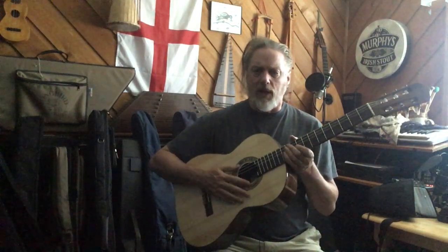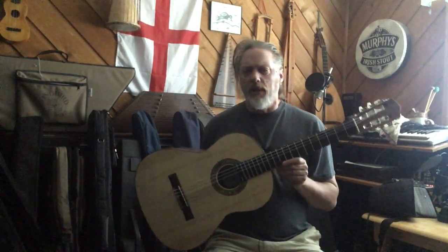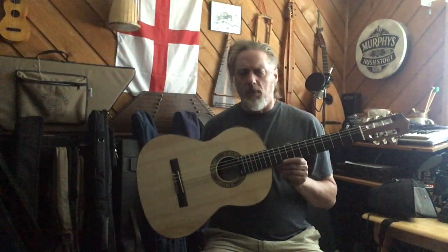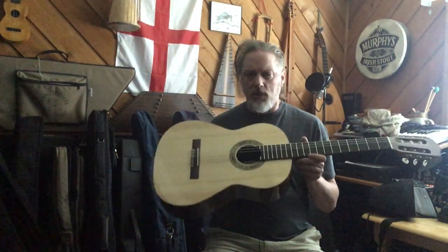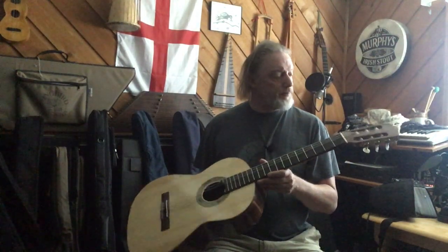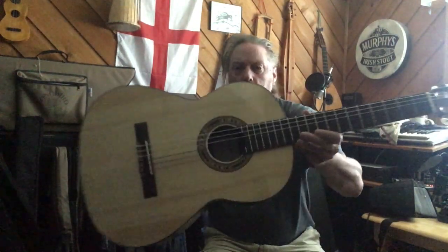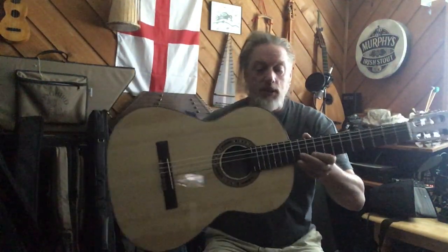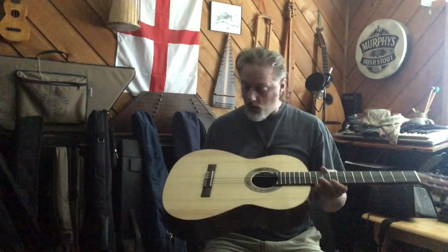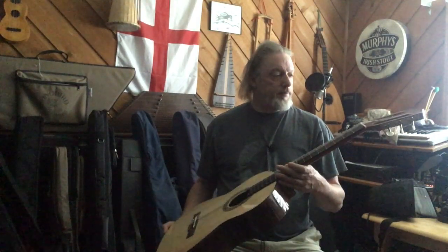It's actually quite light because the top is beautifully graduated to get that flamenco growl that you need. I think I've shown one of these before in a video featuring two or three different models, but I wanted to dedicate a video specifically to this model. This is the Rosa Moreno, and it comes with a bone nut and saddle and a beautiful Spanish style rosette. It looks to be rosewood binding or some dark wood binding around the edges.